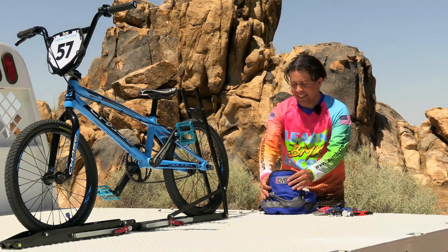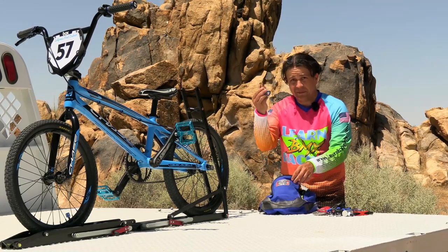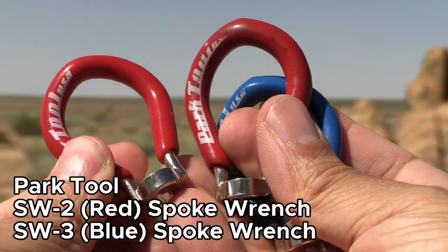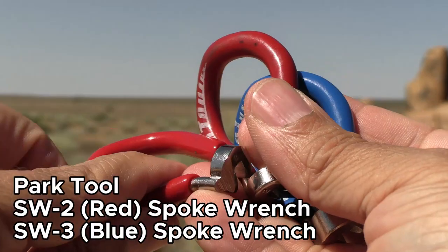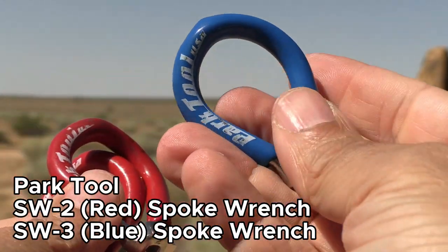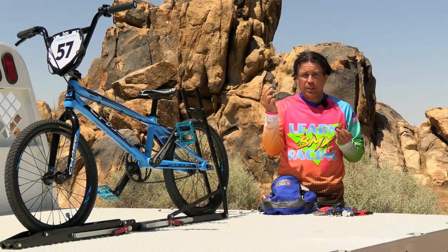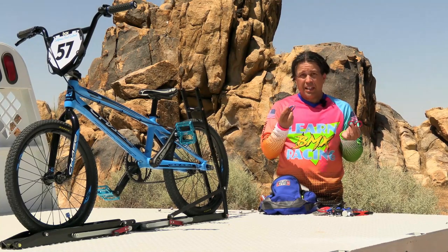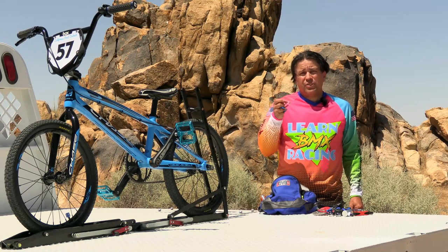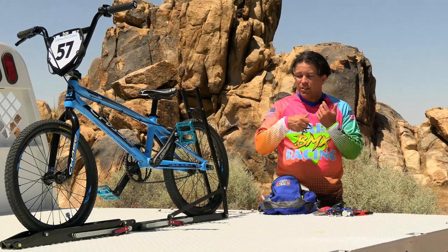The last essential item is some spoke tensioners, also from Park Tool. They come in different sizes — these red ones are for a BMX bike, and this blue one is a slightly larger size for a beach cruiser. Spoke tensioners are not something you'll need a lot, but they're great to have just in case.